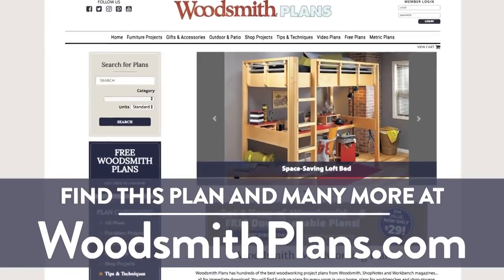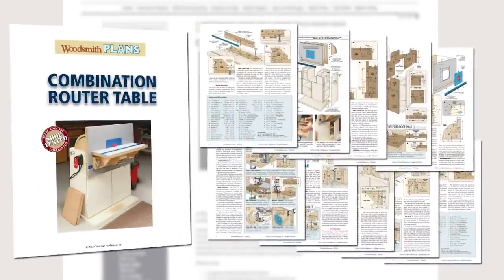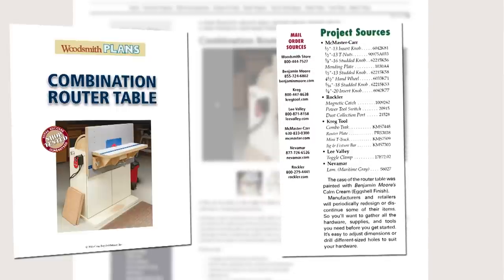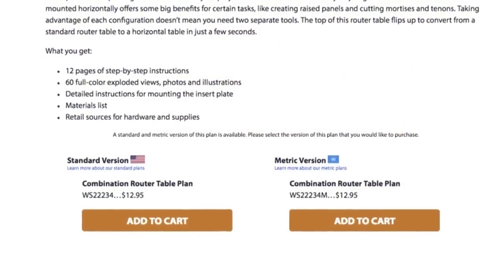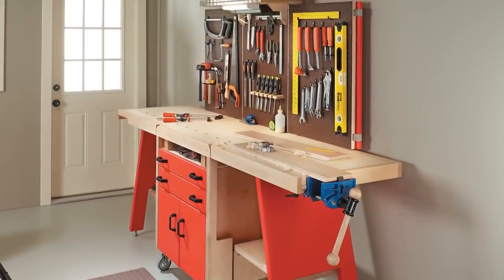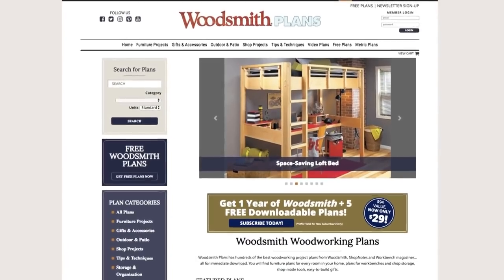Woodsmithplans.com offers hundreds of professional, high-quality woodworking plans right at your fingertips. Every plan is presented as an easy-to-download digital package that includes step-by-step instructions, full-color photos, illustrations, exploded views, retail sources for hardware and supplies, plus a cutting diagram and materials list. Many plans offer handy video overviews and guides, available in both standard and metric, covering heirloom furniture projects, shop projects, storage solutions, and weekend accessories. All fully searchable and categorized for easy browsing.